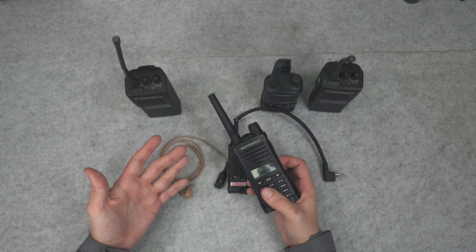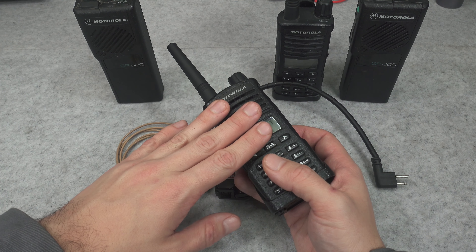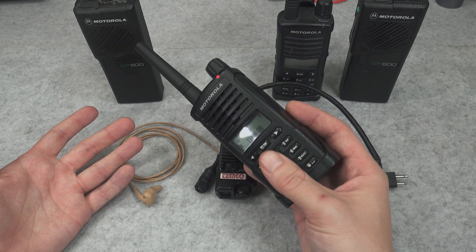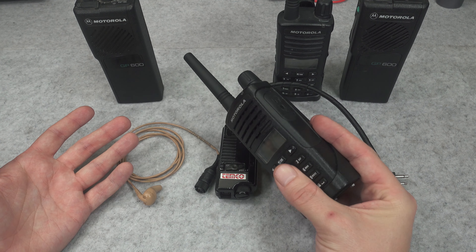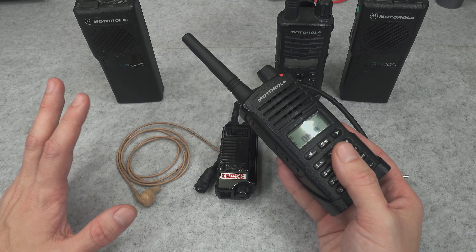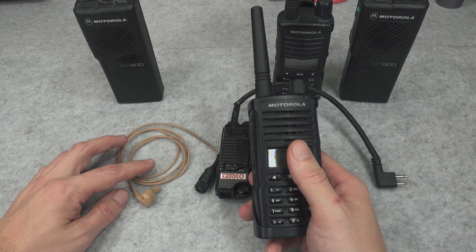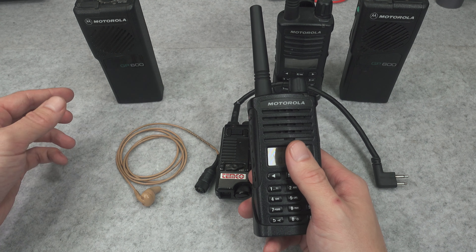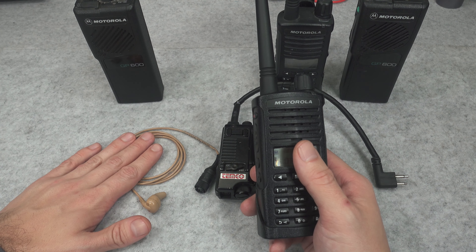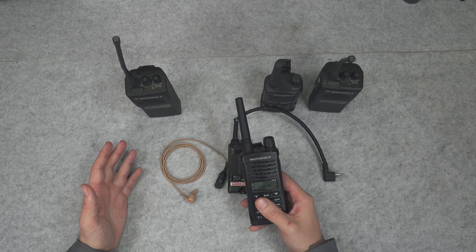So they are going to be using commercial or public safety radios, licensing business frequencies, and because of that they are not creating a market for those types of commercial public safety headsets. There is really no market for someone paying more for a headset — like 400 dollars — to get just a headset for their 100 dollar radios.